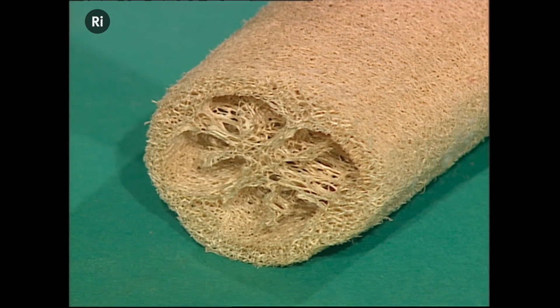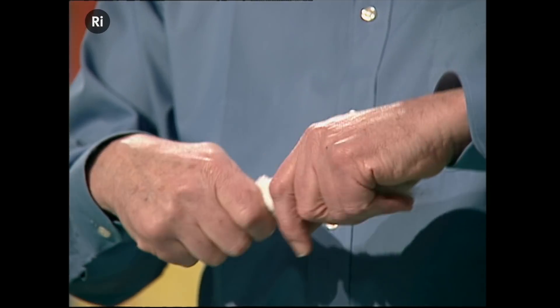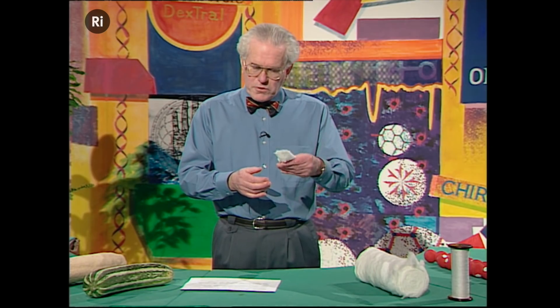Let me describe for you another cellulose version, which again we use for its structural properties. Cotton wool. If I take out a nice chunk of that, we're all used to cotton wool — jolly good for cradling things, and it's all made of fibres. That's all extremely familiar to us: cellulose fibres.